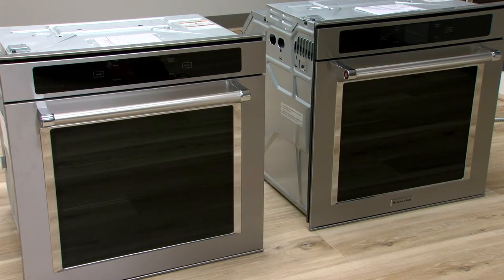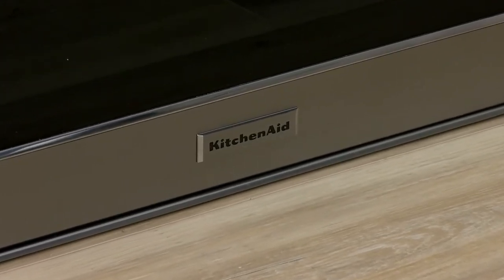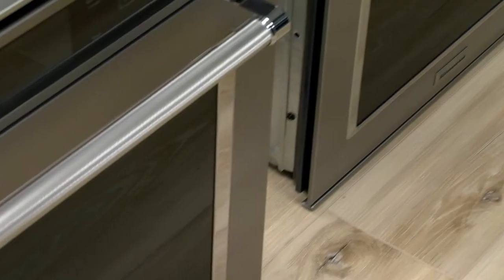The position of each oven is important. The oven should be identified as upper and lower on the unit when unboxing. You can also identify the lower oven since it has a brand badge. The upper oven will not have a badge.